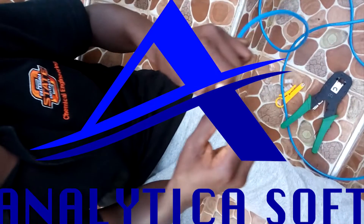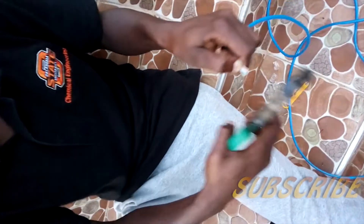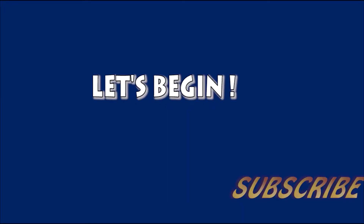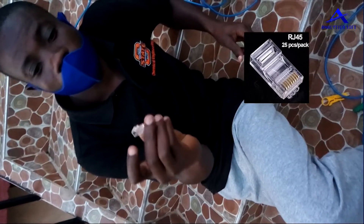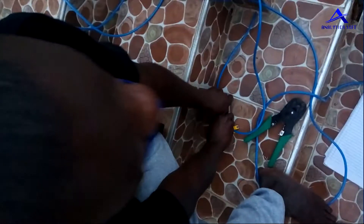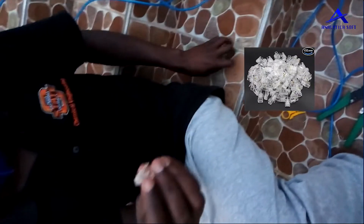Hello guys, a quick video on how to do ethernet cable. We are going to do CAT6B ethernet cables in this video. To begin, you need Register Jack 45P, otherwise known as RJ45. These pieces usually come in bulk.